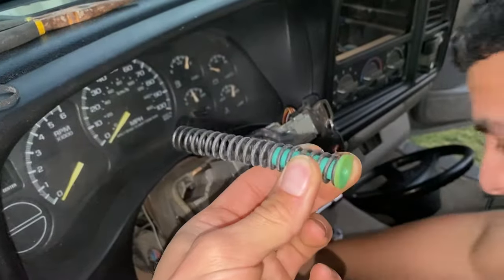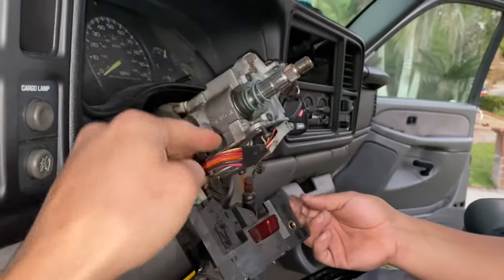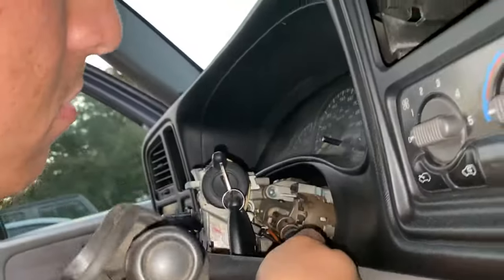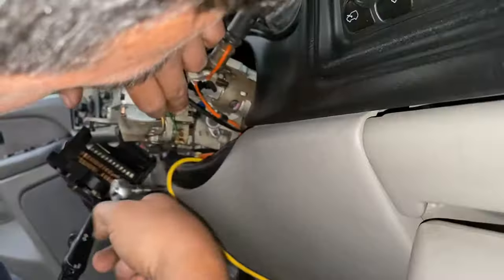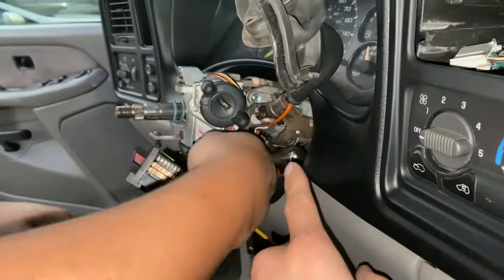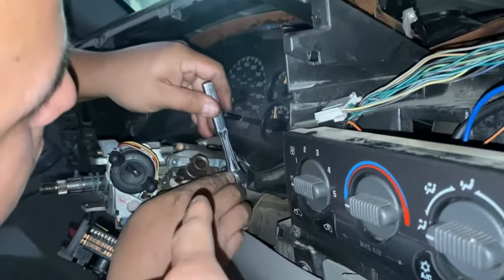Just tug and pull on it a little bit. Also, when you're doing that, make sure your column is in the highest position so it comes out easier. You just have a few more T30 screws right there. In order to get the shifter plate off it's going to be three screws.